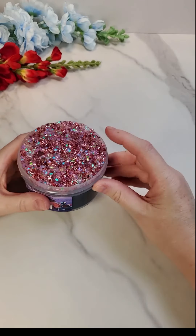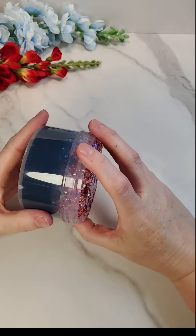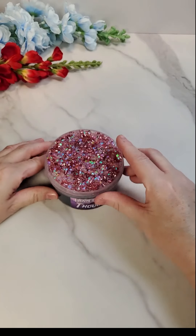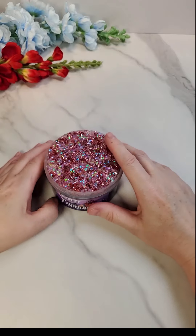This is Train of Thought. This is a pink and iridescent Bingsu on top and then a superfine dark blue sand on the bottom. This is scented Black Cherry Merlot and Lilac.